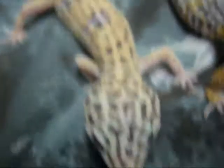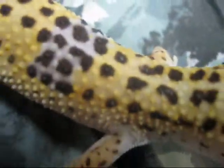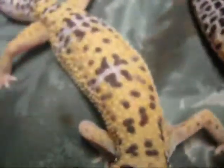They're very energetic as usual and very healthy. They've eaten plenty, except this one gecko keeps stealing the other's food, so that's why it's always fat and the other one is normal.